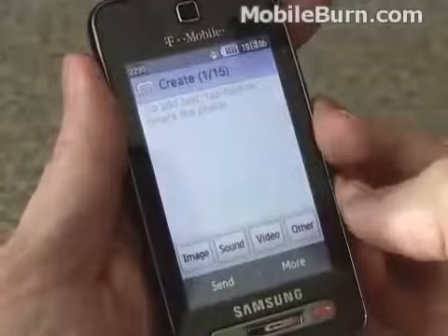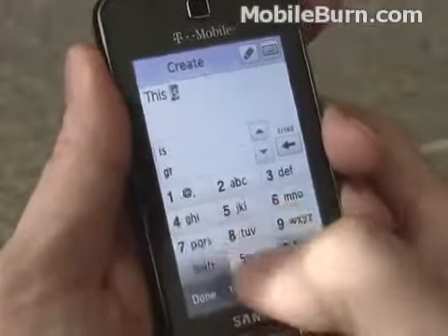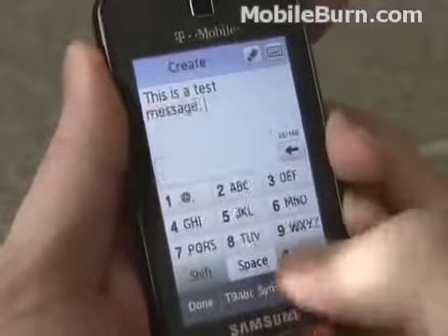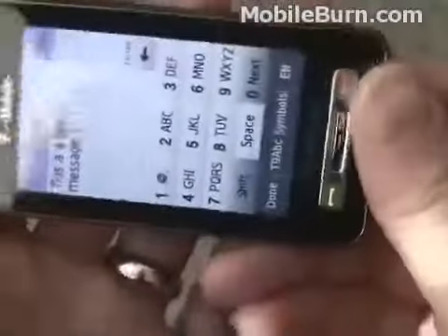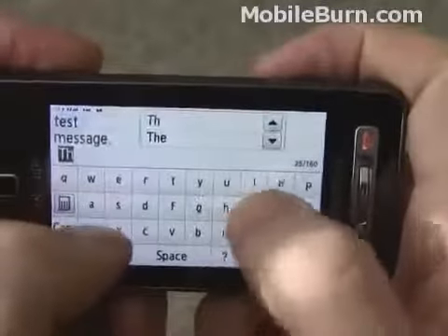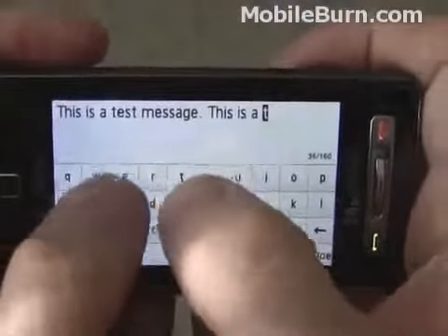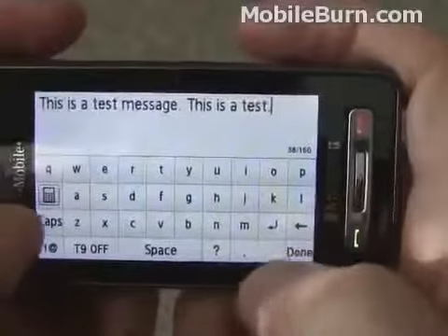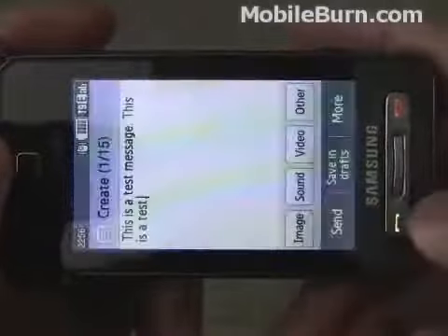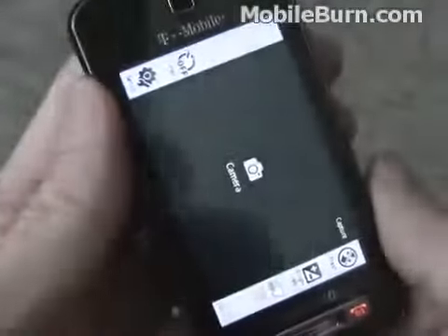We'll create a new message so you can see how the on-screen typing works — just tap into the text area. This is a test message. It works very well; the feedback is really nice. There's also a QWERTY mode which is a little more difficult to use than the short type version but it also works well. You can of course add images, sounds, or other things and make it an MMS message.